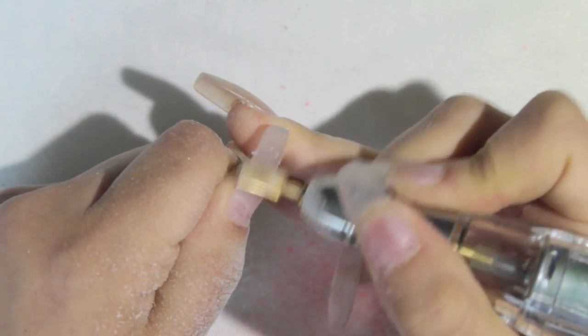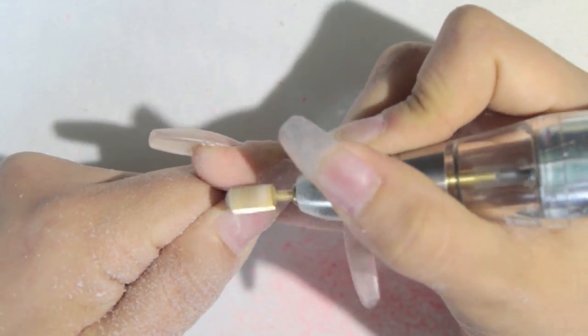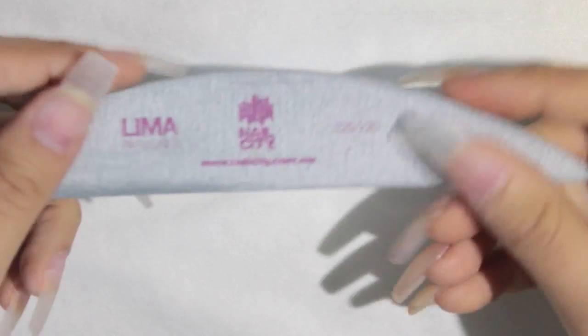I'm removing all the old polish — as you can see, the set I had was in desperate need of a new fill. I stood it off and also thinned out the acrylic nail, because we're going to apply another colored acrylic on top and we don't want it too thick.